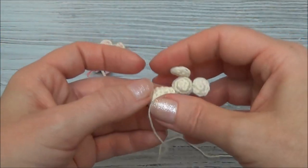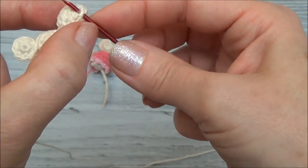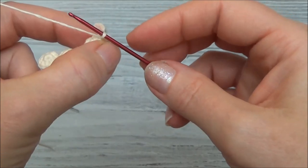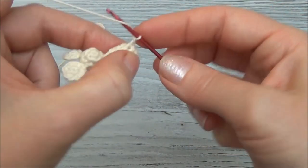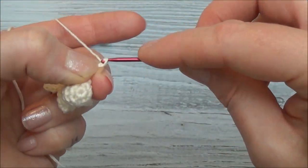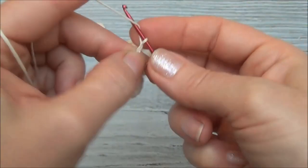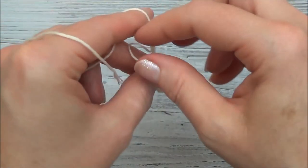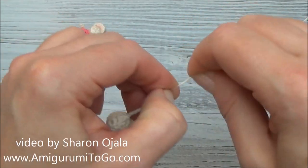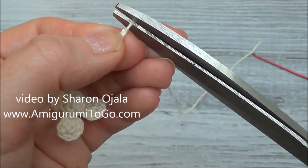Insert the crochet hook right there, grab that thread, and pull it through. I think we did 12 chains, so yarn over and pull through 11 more times — 1, 2, 3... and 11. You can make the tail longer or shorter if you want to. Pull that yarn tail through that loop and pull it tight. Cut, leaving a little bit so the knot doesn't unravel.